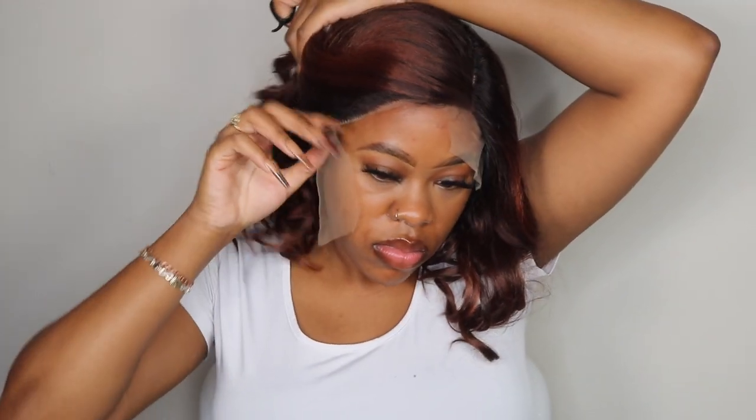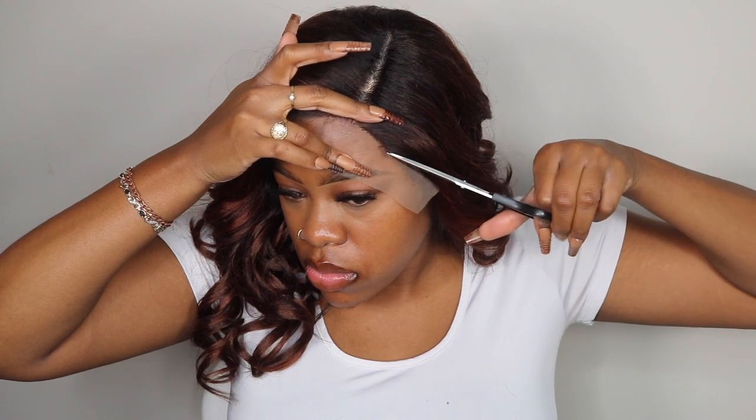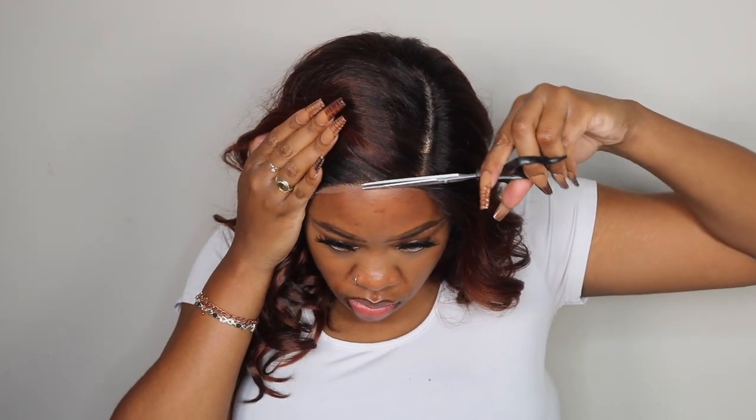With their melted hairline series, the units are supposed to just melt into your skin very well and basically look very natural. I do think the lace looked good — it melted into the skin nicely — but they could have thinned out the hairline just a tad bit. Since they didn't, the way they make these wigs, you can pluck them yourself.